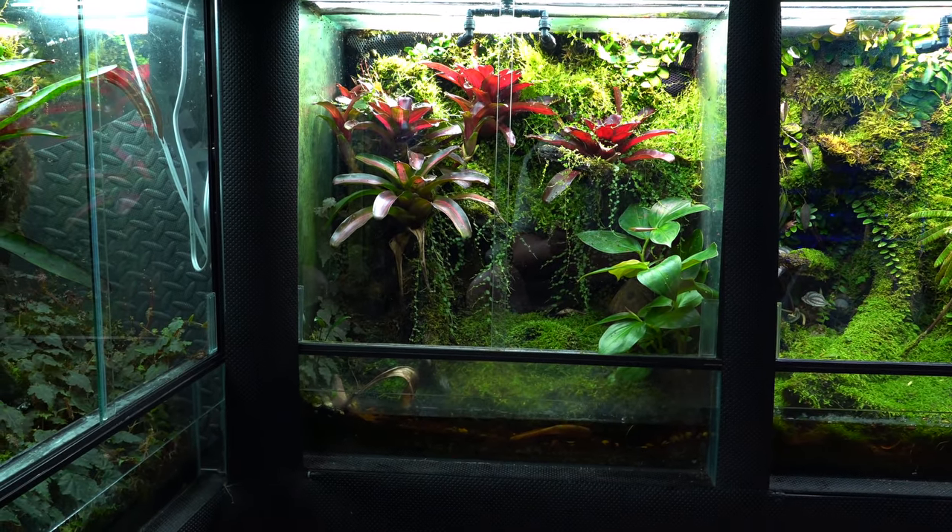This tank is the Oophaga Histrionica Bullseye tank. I haven't made any changes to it since the last tour — I might have added some moss. It's still the same: really cool frogs, really simple tank, and it's very effective. The frogs do really well in there.